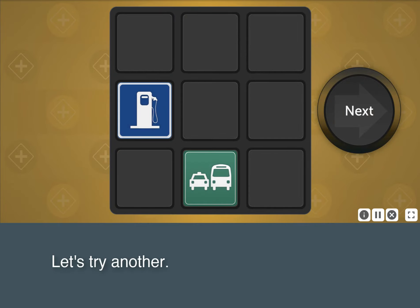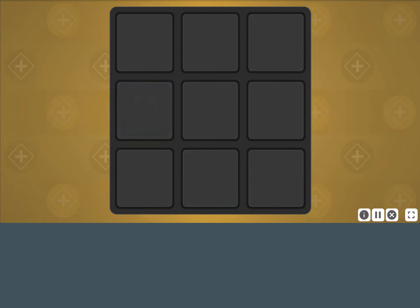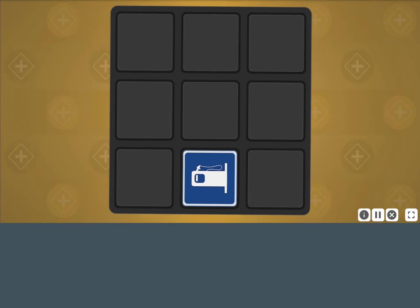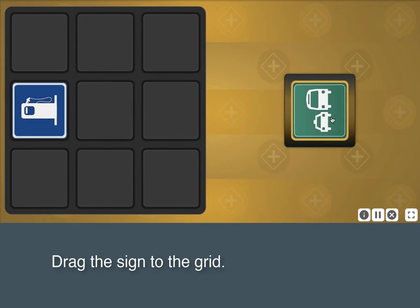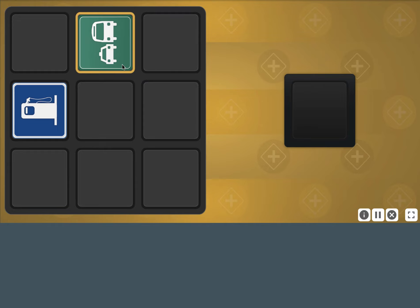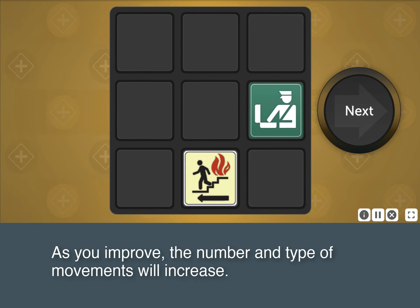Let's try another. This time, the signs will move and the grid will rotate. Drag the sign to the grid. As you improve, the number and type of movements will increase.